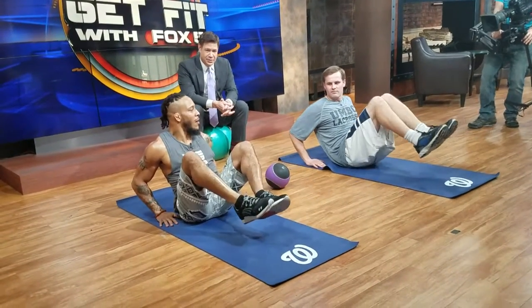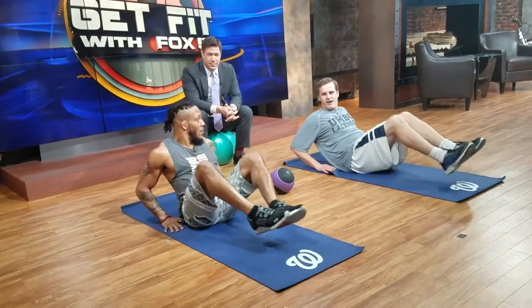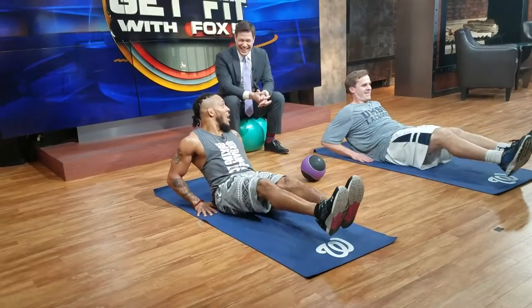Extend, just like a 6 inch, bring it back. Well this is super easy. It's for your lower abs. And how many of these do you usually do? It depends. I'm in the hundreds.